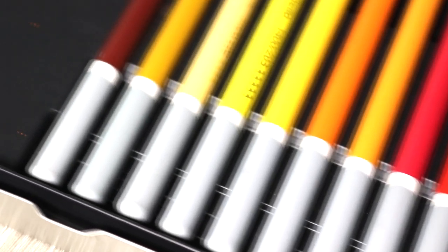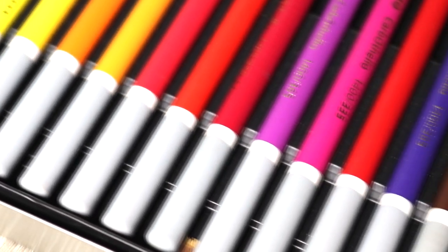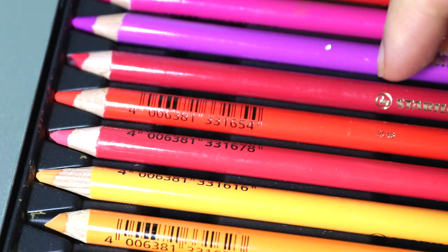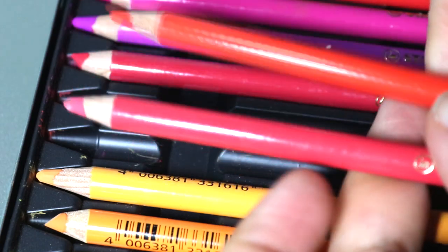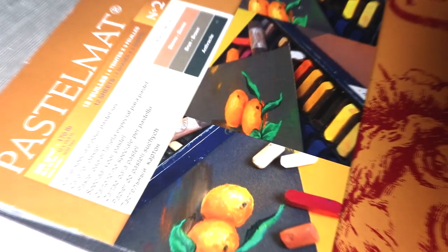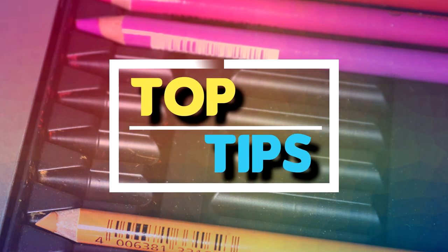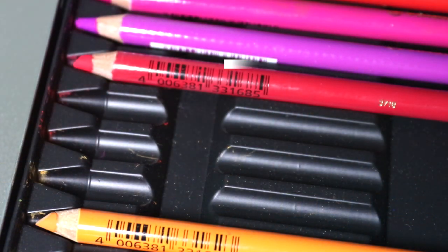Whether you love them or hate them, pastel pencils are a very hard medium to work in. They are very soft and fragile, they smudge easily, create a mess, and it can be very hard to create a lot of detail in your drawings. If you are someone used to working in coloured pencils, you might find pastels a bit of a shock. I've been working with pastels for quite a long time and I have some great tips to share to help you get the most out of your pastel pencils.